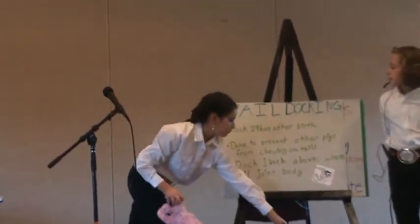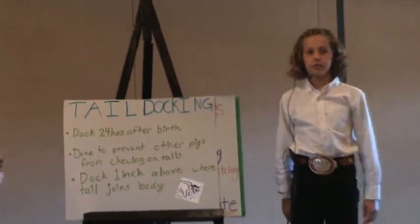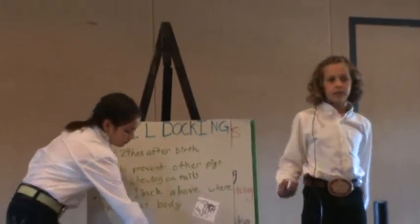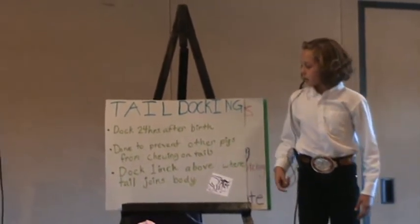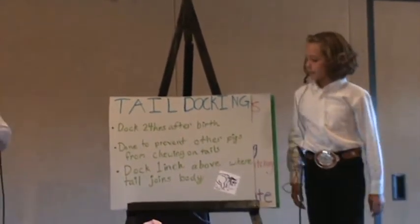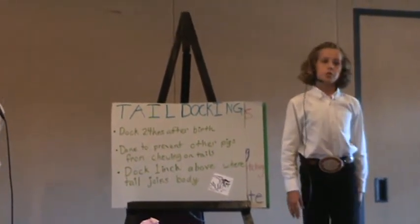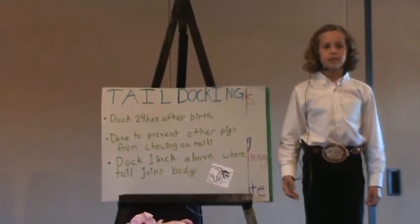Tail docking. You need to dock the piglets' tails 24 hours after birth because it is less stressful for the piglet. This is done to prevent other pigs from chewing on tails. If they chew on their tails, it could cause infection, and it can even lead to cannibalism. They usually dock tails in bigger commercial operations. You need to dock one inch above where the tail joins the body, because if you cut it any shorter it can affect how the piglet's nerves, muscles, and body function.